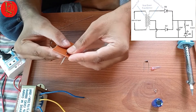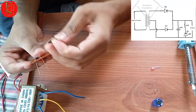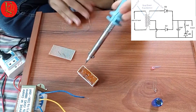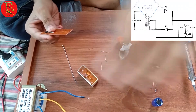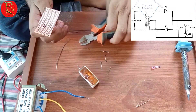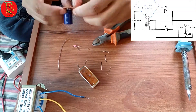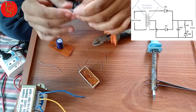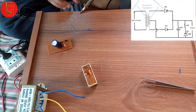Very simple working: connect the diodes to the project board. Then connect the 100 microfarad 50 volt capacitor to the project board, followed by the 1 kilohm resistor and LED connection on the project board.